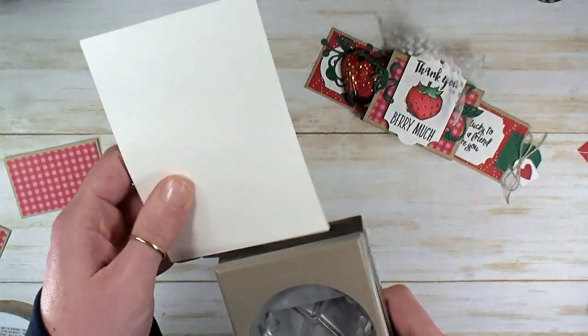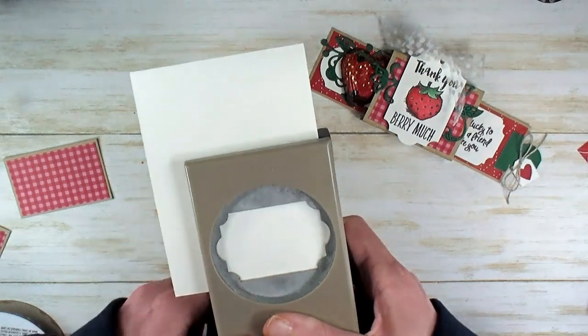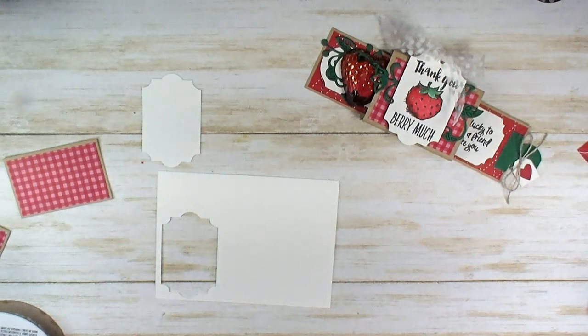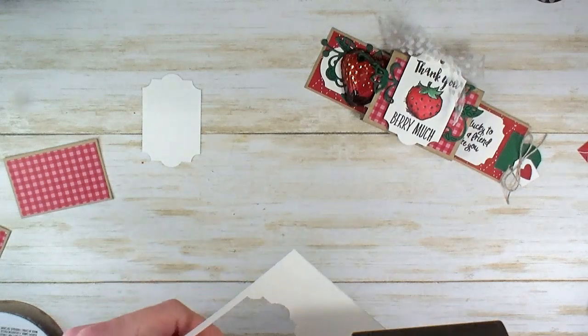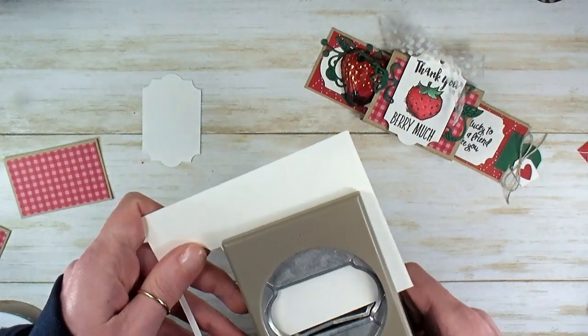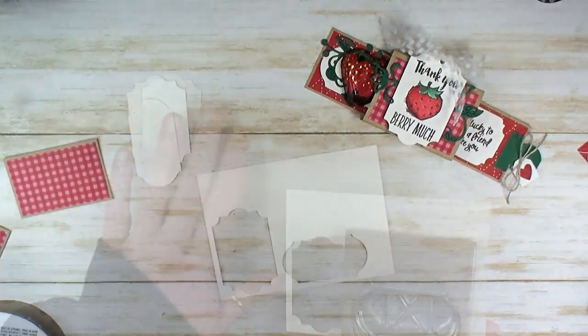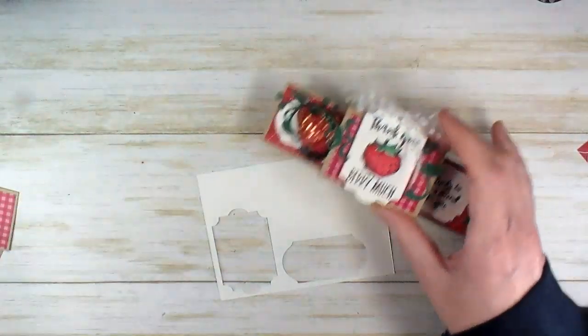First I've got an everyday label punch and we're going to go ahead and punch the everyday label. Next I've got a timeless label punch and we're going to punch the timeless label. Now we need just a little bit of die cutting — I'm going to slide these guys aside and grab the big shot.